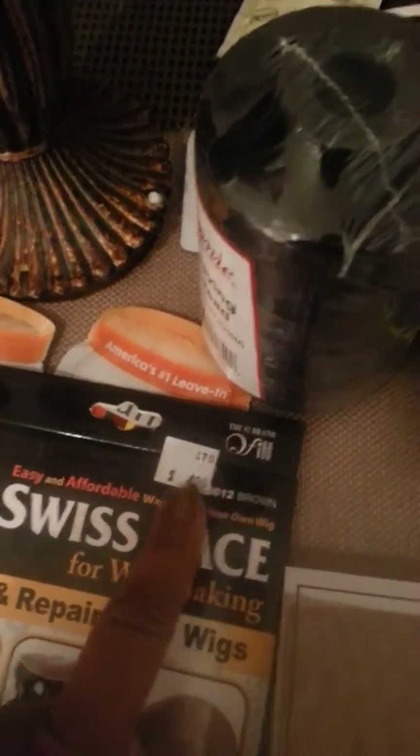It may have been $2, $3, $4, $5, $10 max. So they're making a quadruple amount from one little box and overcharging it.